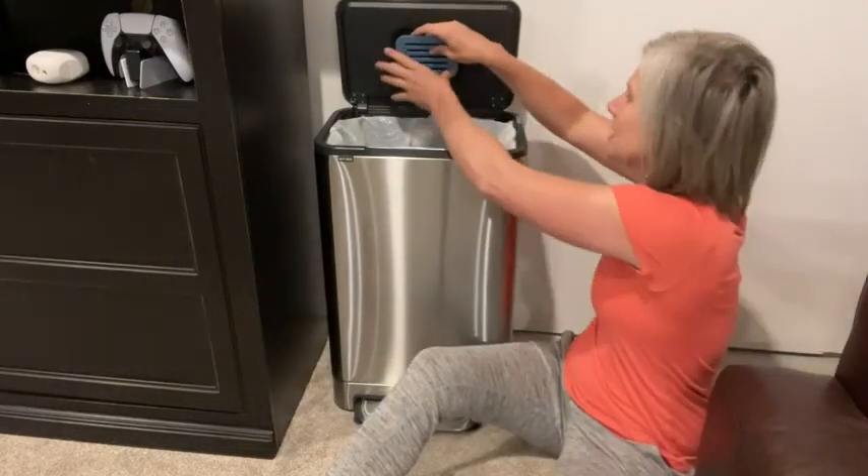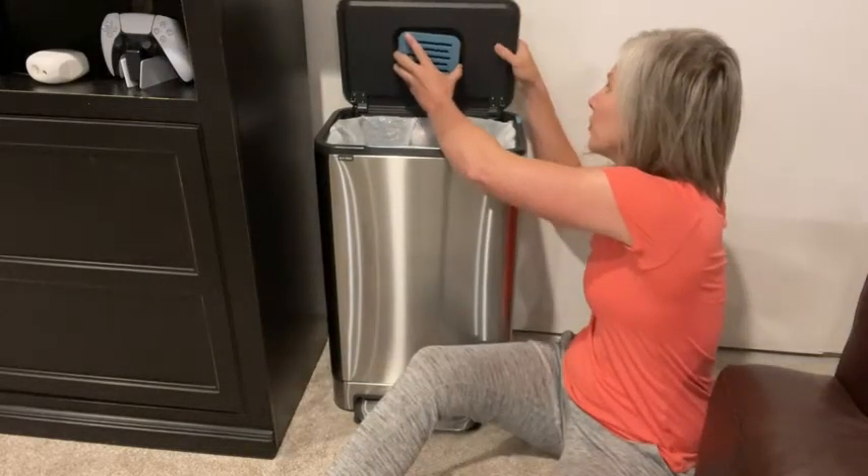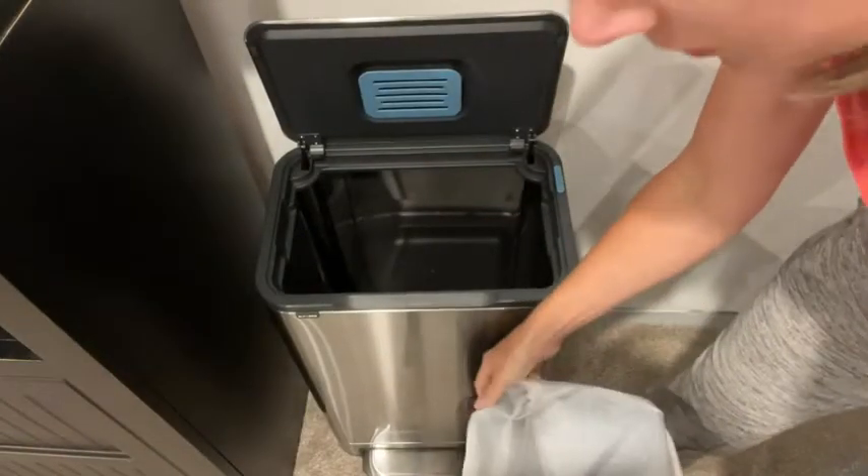The carbon filter is going to help control all the nasty odors. The interior bucket is removable, which I like because trash cans can get nasty — that makes it super easy to pull out and clean. On the side of the bucket there are little handles that come up, making it really easy to pick up and remove.